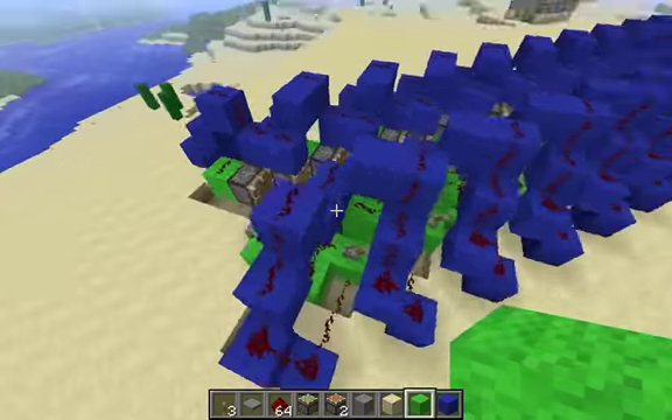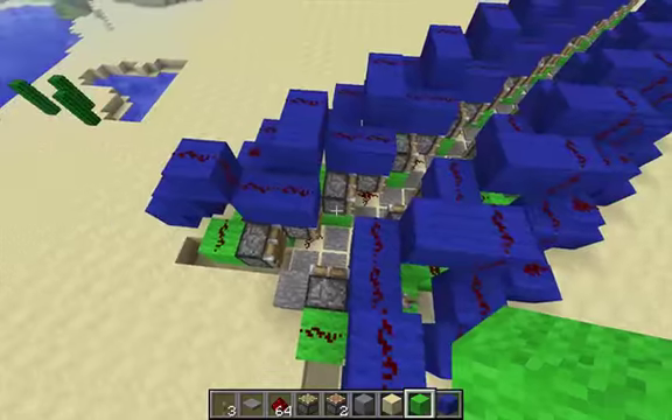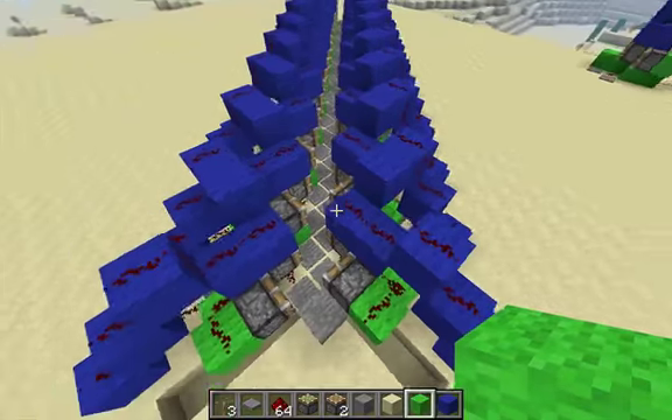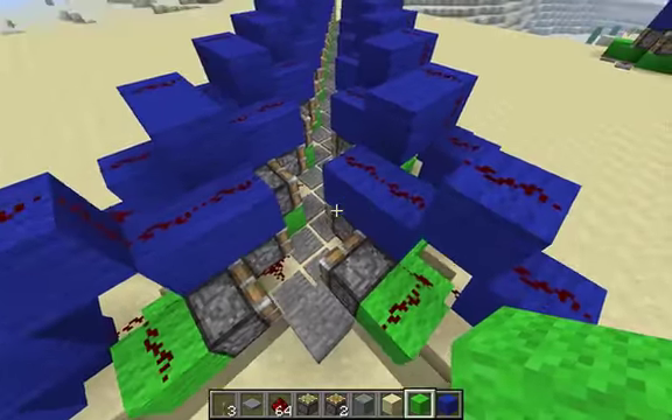I cut down the wiring a lot, so the tileable modules are now two pistons long. And it uses all regular pistons — no sticky pistons with blocks in the end.